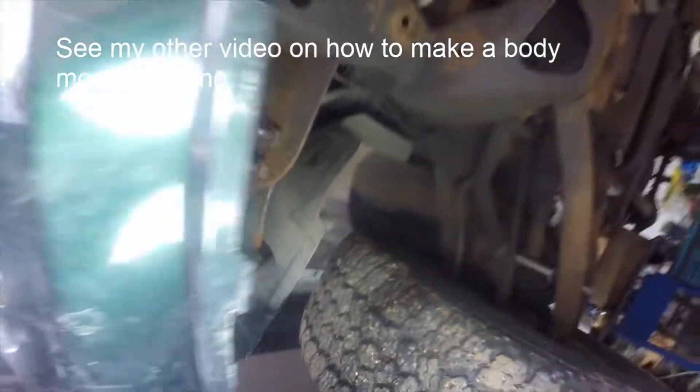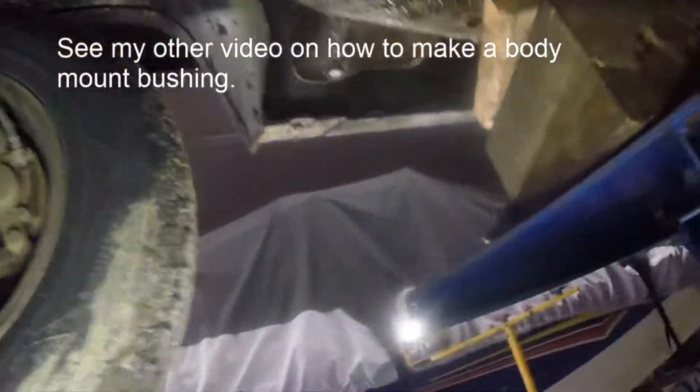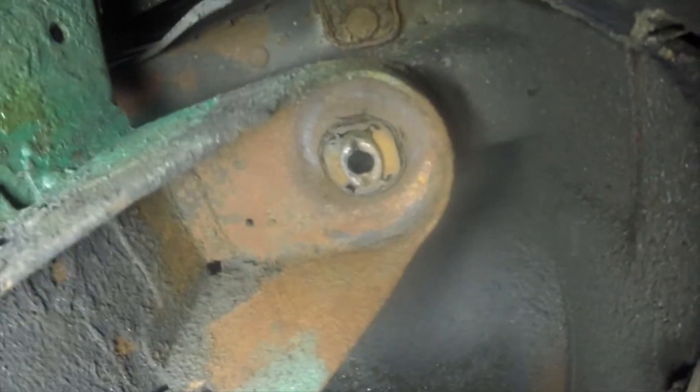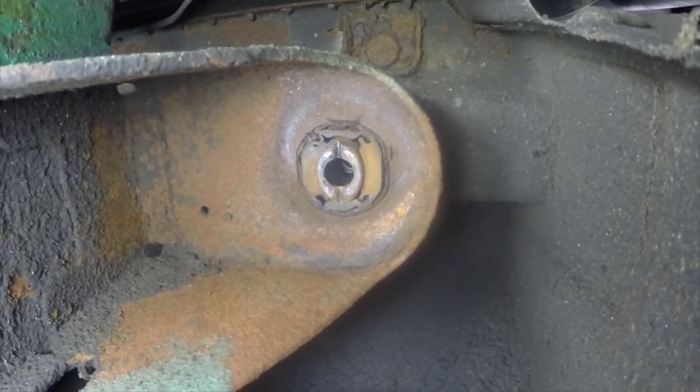This is the one right behind the front bumper — they call that a rad mount — there's one on each side. Then here's the one I'm working on, then one in the middle of the running boards, and here's the one in the back of the cab just before the frame carries on to the box. That gives you a better idea of what it's supposed to look like.